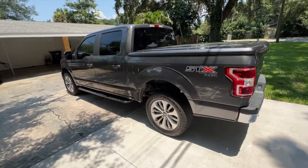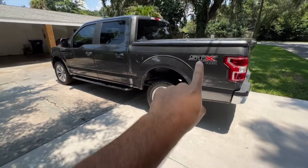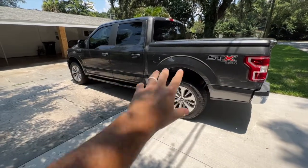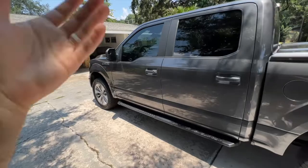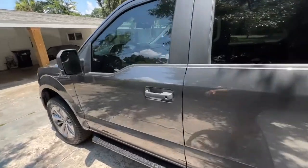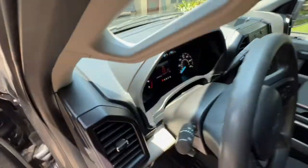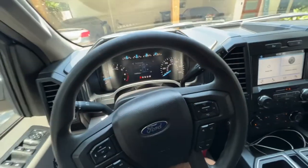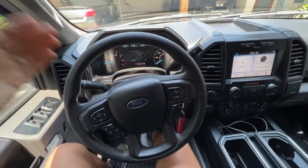I had big plans for this truck. I was going to drop it, keep it on the stock rims, do full E85 with full bolt-ons. Had some pretty cool plans. And then I went to go see an F-150 Lightning, but let's go check it out and let me know what you guys think.